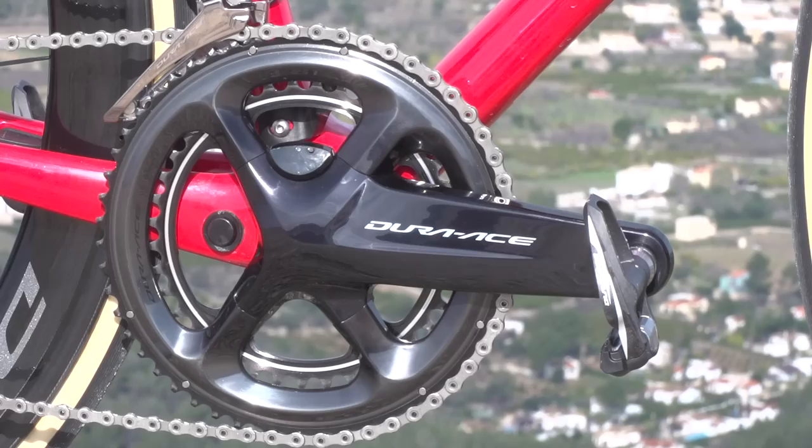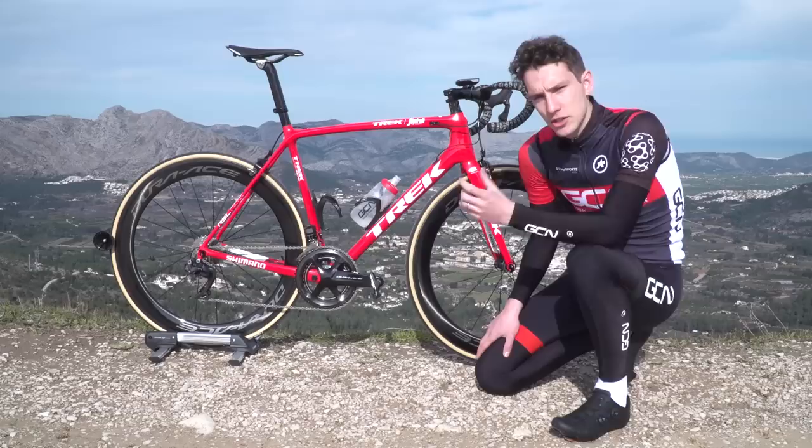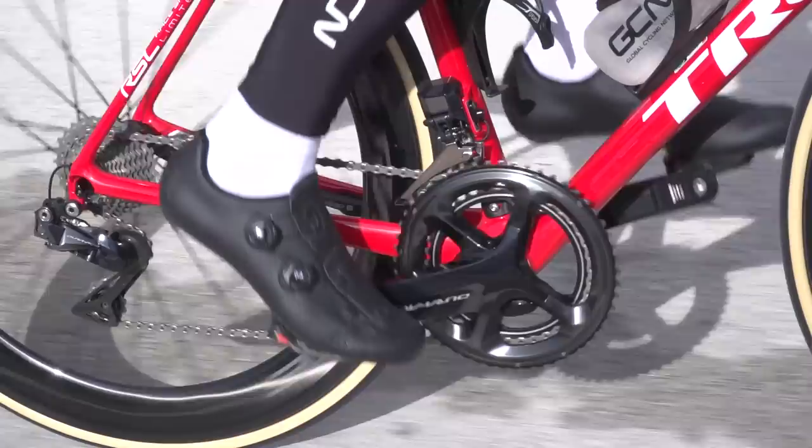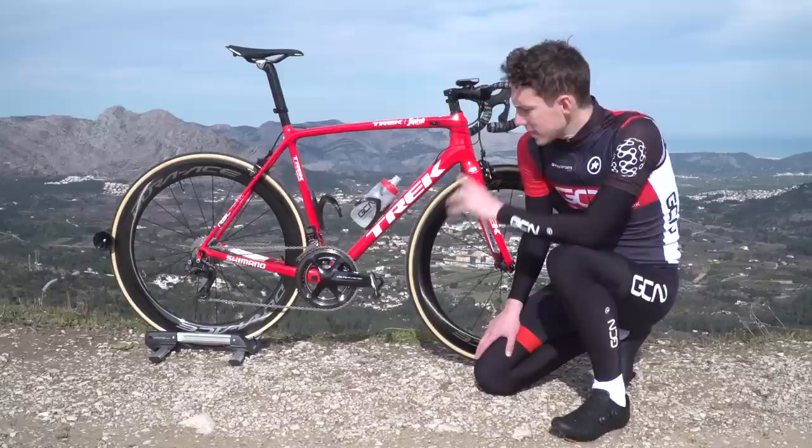That tiny black box there transmits our power data, and it also acts as a recharging port, but everything else is completely sealed internally — even the battery, which lives in the crank spindle and needs charging up every 300 hours or so. That sealing was apparently really important to Shimano when they set out to create this power meter. Reliability and robustness, along with accuracy, were absolutely top of their list of priorities.